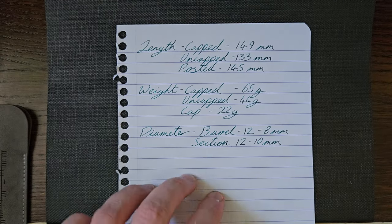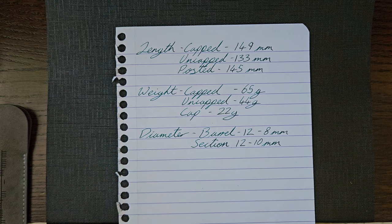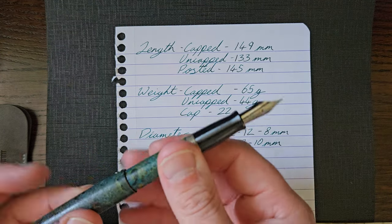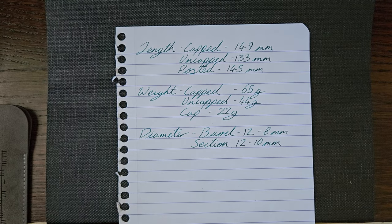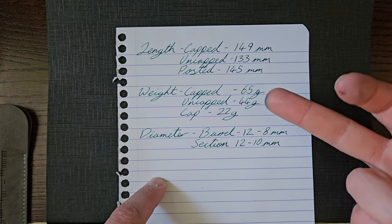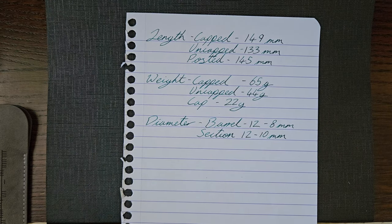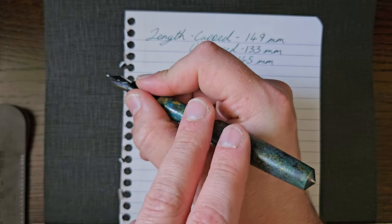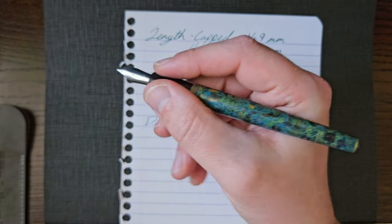As far as measurements go: capped 65 grams, uncapped 44, and the cap on its own is 22. It posts so deeply it actually ends up shorter than when capped, which is nice. If you post it, you've then got that extra 22 grams — it's not back-weighted, but that's a heft.